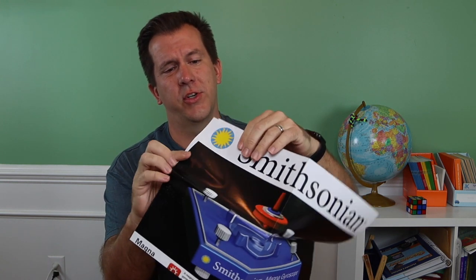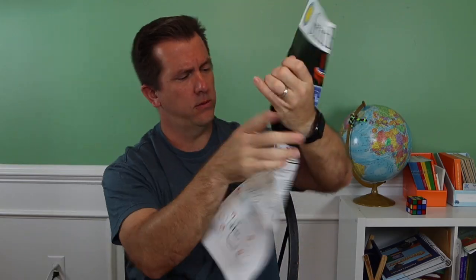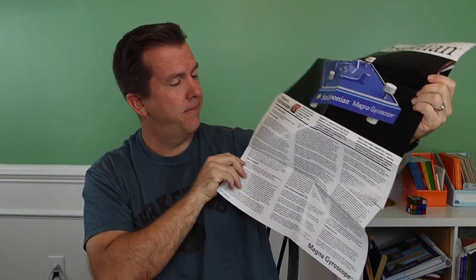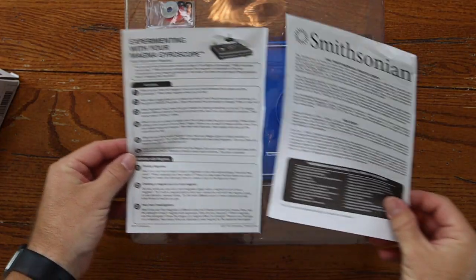Instruction — it's not really a manual, more of an instruction poster. Okay. That's interesting.